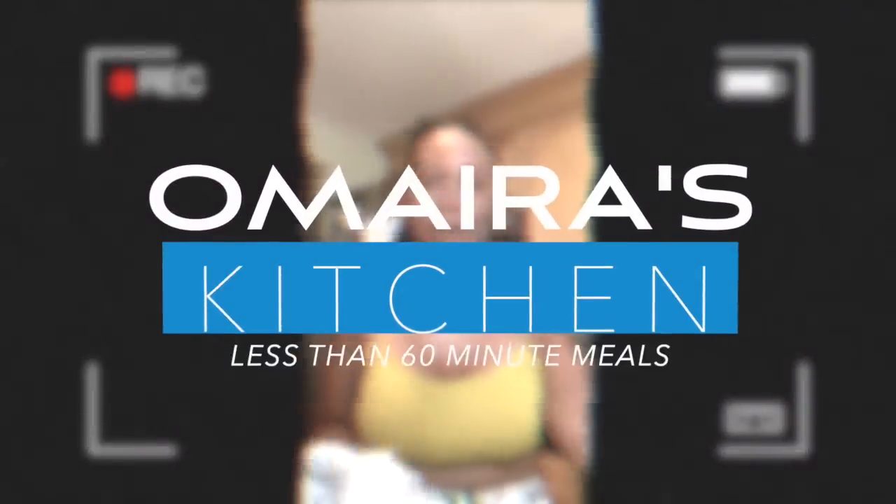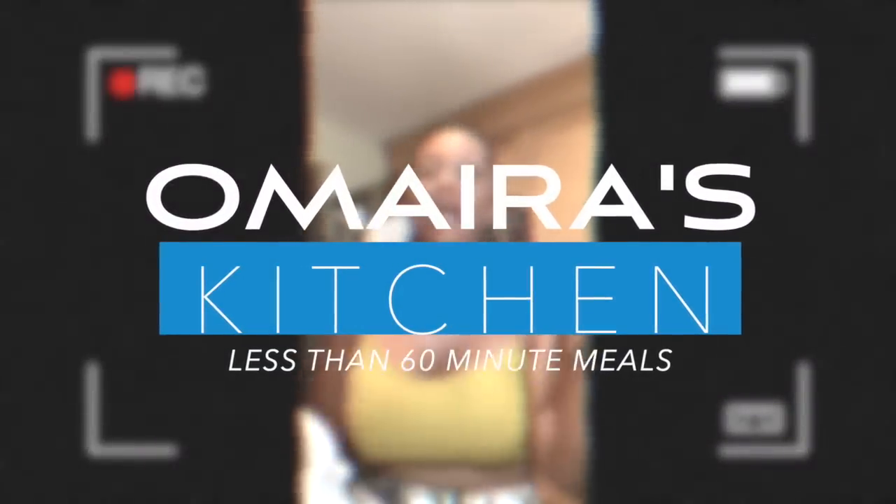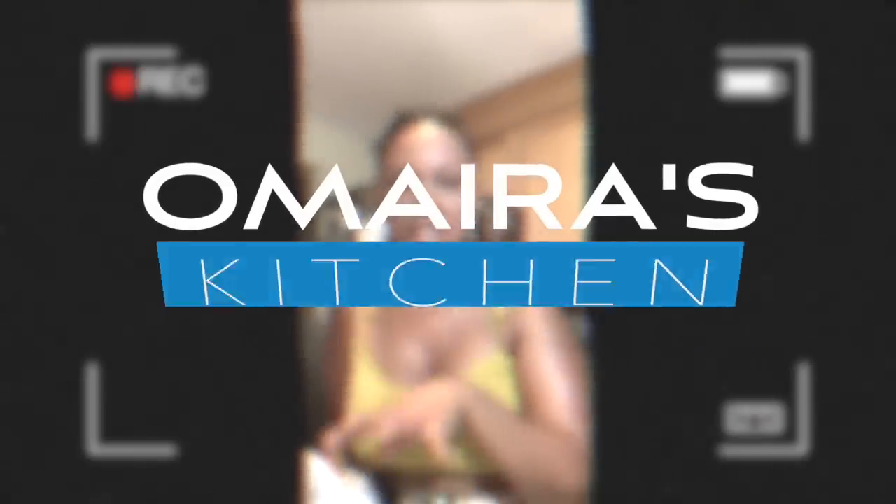We are back again with another episode of Omaira's Kitchen. I don't know what happened — I was doing my eggplant and breading them up, and I lost you guys because I wanted you guys to see exactly what happened. I don't know what happened, but I'm back. We're here. We're doing the eggplant.